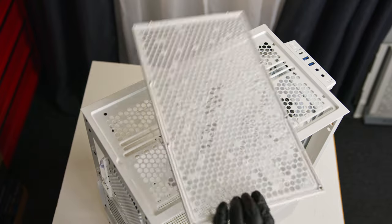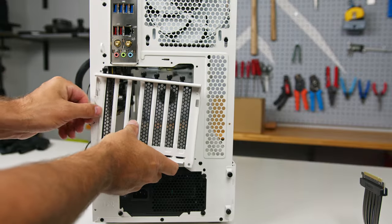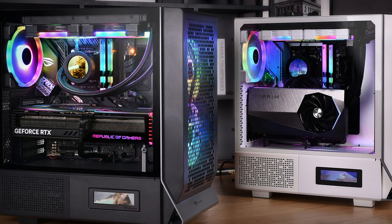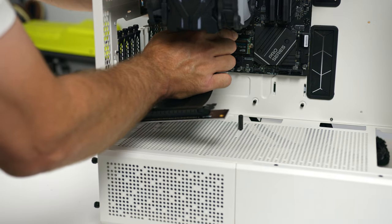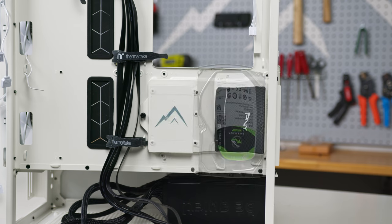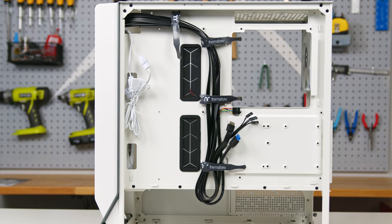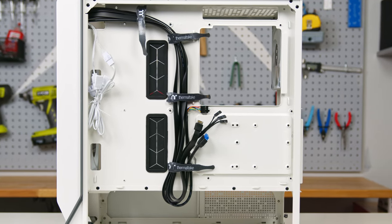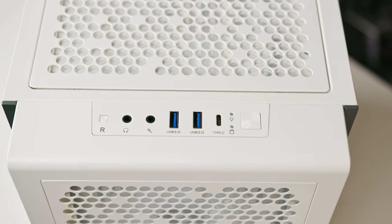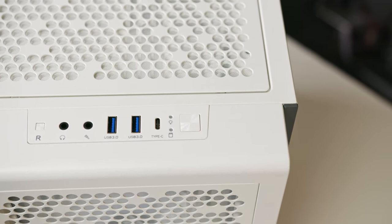There's a removable dust filter at the top, front, bottom, left, and right side of the chassis. There's also a rotatable PCIe slot tray for either standard horizontal or vertical graphics card mounting with the assistance of a riser cable. There's a removable mounting tray behind the right panel for one 3.5-inch hard drive or two 2.5-inch SSDs, with several millimeters of space for cable management, included Velcro straps, and plenty of tie-down points. The front I/O includes two USB 3 ports, one 10-gigabit Type-C port, headphone and mic ports, and power and reset buttons.